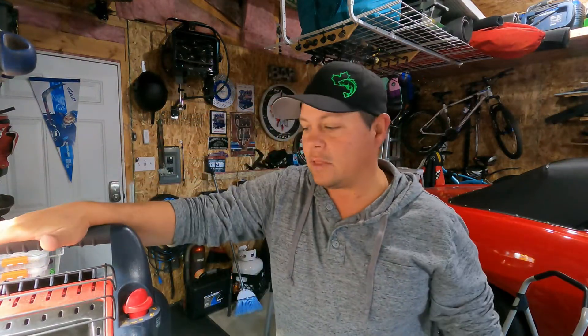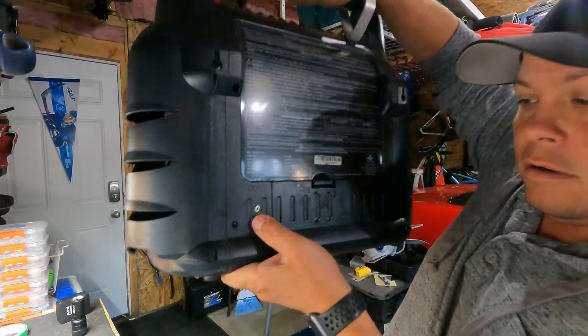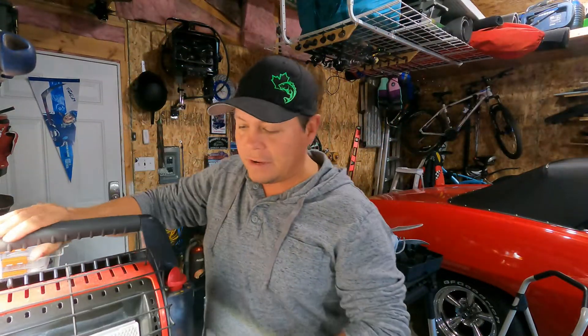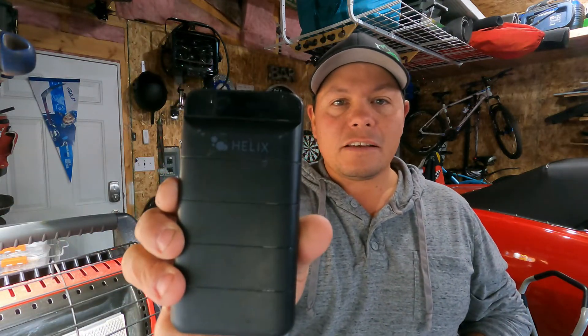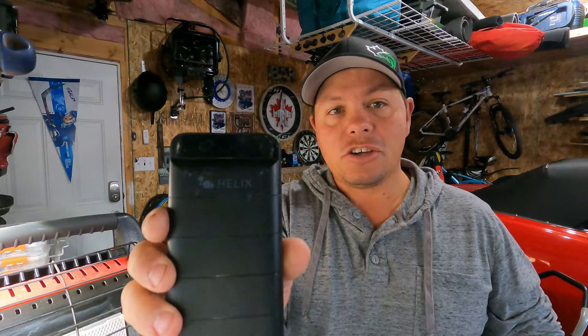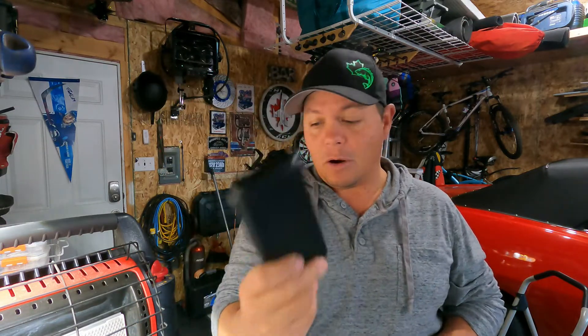Most of these have a little plug-in port or you can power them with batteries as well. The hard part with the batteries is the fact that they really don't last all that long, and who wants to carry a whole bunch of batteries and waste them? Most of the time when you're ice camping you don't really have a plug-in either. So I'm going to be using a power pack — the Helix battery pack, which is a 20,000 milliamp hour.